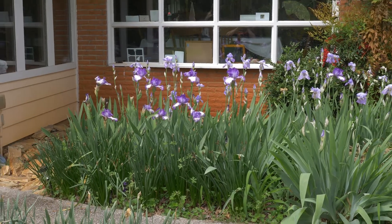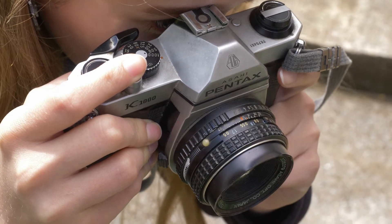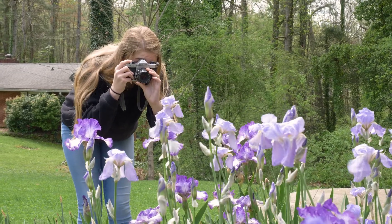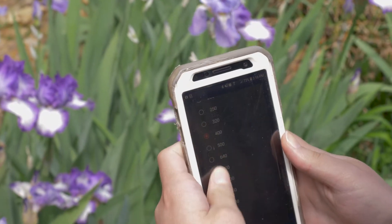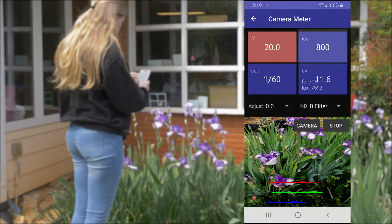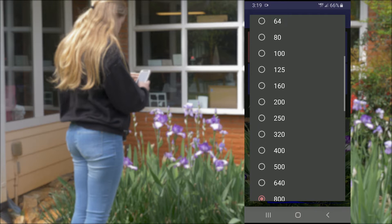First, find your subject. Today we will be using these flowers as our subject. Step one is to meter the light. Most of these cameras have built-in light meters but there's a good chance that your battery is dead. You can use a free light meter app on your phone like this one. First, set your film speed under the ISO — we are shooting ISO 125 film so that's what we will set it to.